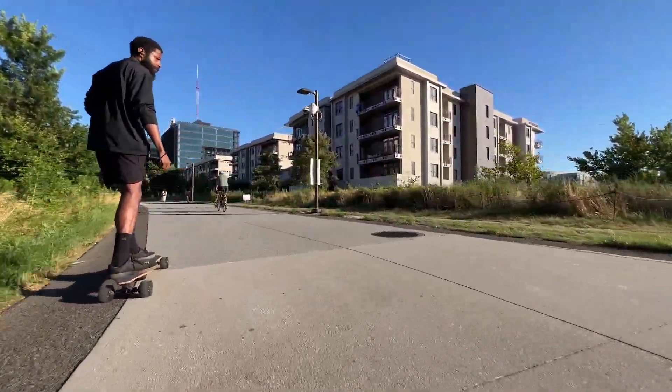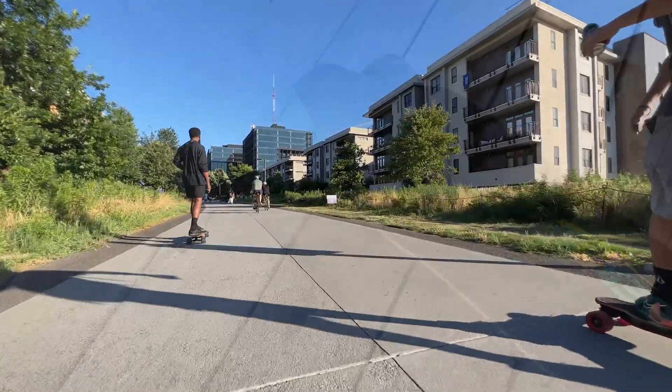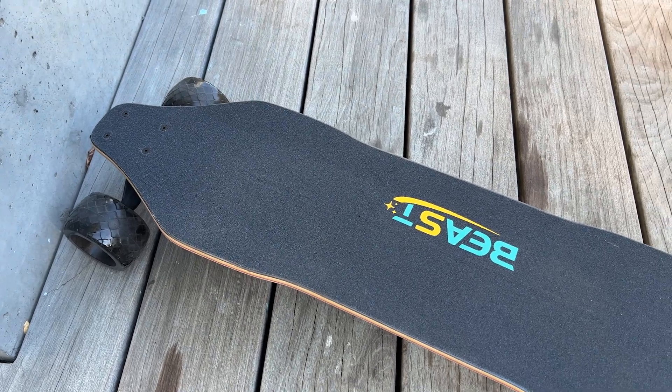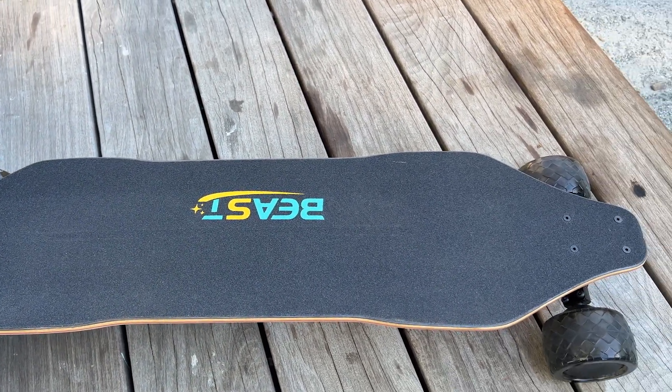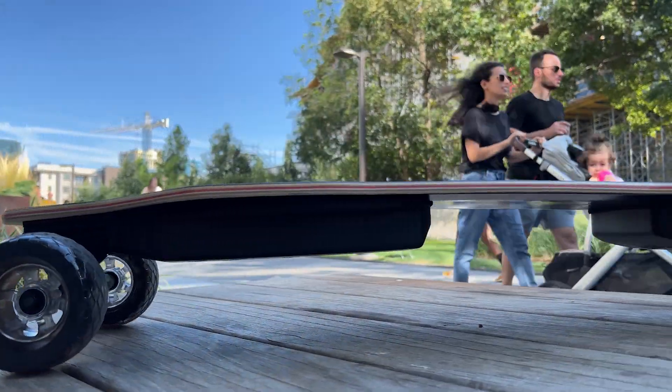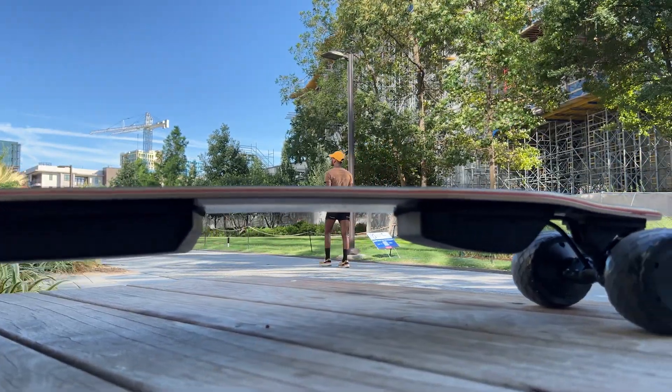The second thing I really enjoy with these type of wheels is that it increases your safety margin. When you talk about this deck, it's one layer of bamboo and seven layers of Canadian maple, and to be honest, this board is going to be on the stiffer side. However, these wheels really help to eat up those cracks and vibrations, and it doesn't really cause a lot of foot fatigue.